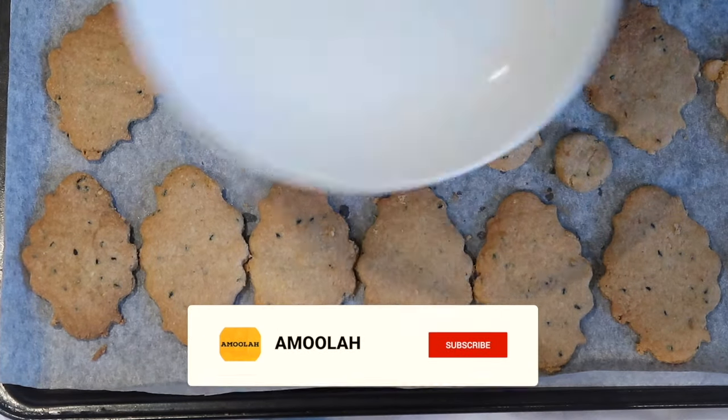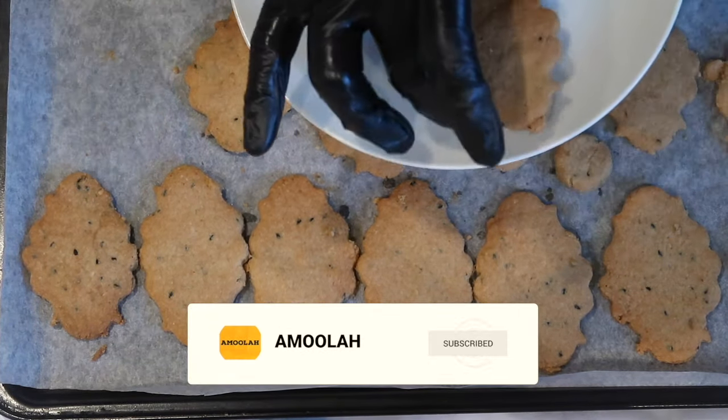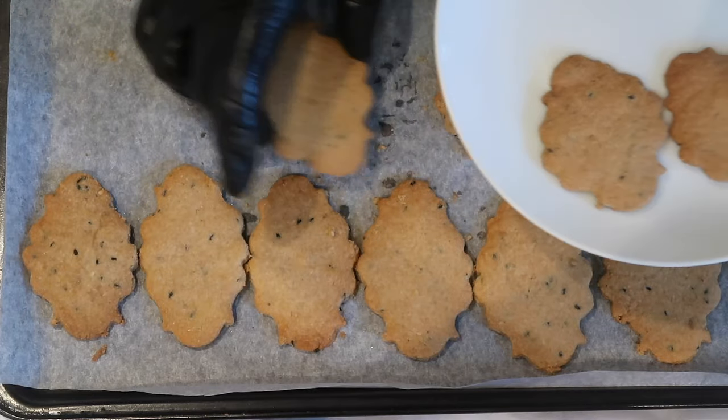Welcome everyone to the Omulo Keto and Low Carb channel. Today I'll be making easy and quick soft savoury butter biscuits.